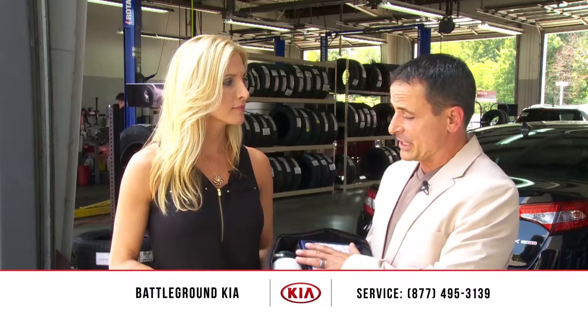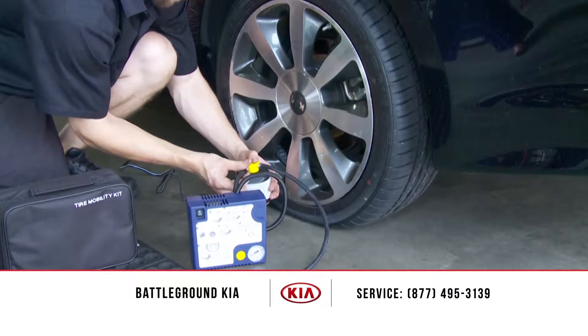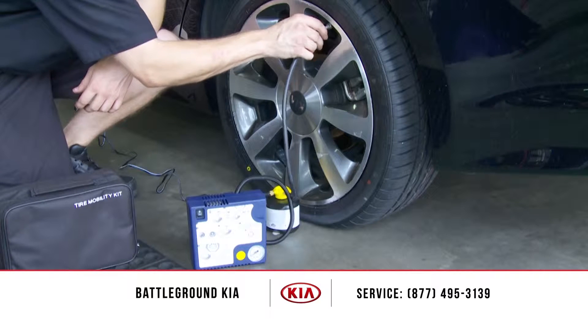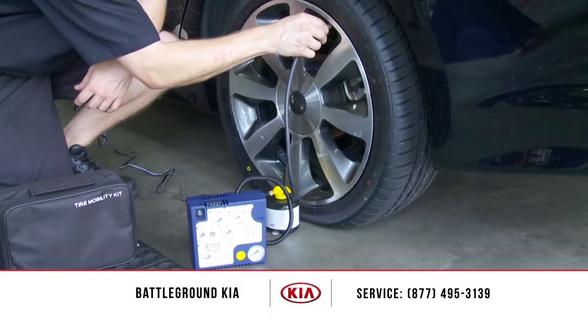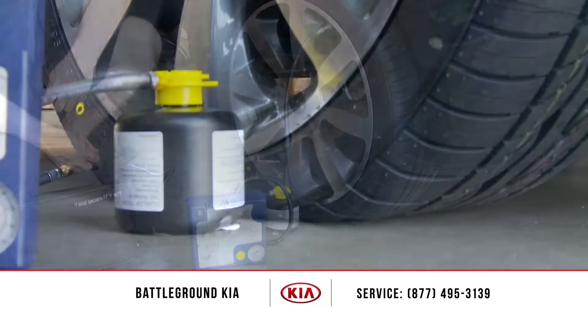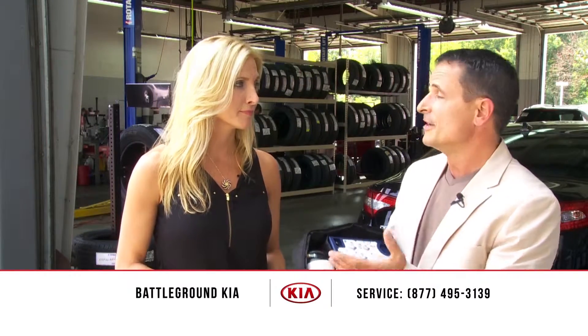So what you do is, this takes the place of the spare. Instead of changing the tire and getting down and dirty if you're going to work and you're in a dress or a suit, this is a more convenient and easier way to pump up the tire on a temporary basis. Just like a spare is temporary, this is temporary as well — it'll get you safely to where you have to go so that the service facility can check the tire out to see what actually caused it to become flat.